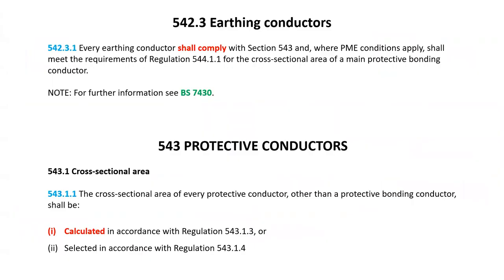When it comes to sizing the earthing conductor, you need to follow the guidance in BS 7671 part 5. Regulation 542.3.1 states that every conductor shall comply with section 543, and where PME conditions apply, you need to meet the requirements of regulation 544.1.1 to size the main protective bonding conductors, which we will discuss in the next video. It also suggests reading BS 7430 for further information. Regulation 543.1 states that you either have to calculate the size in accordance with regulation 543.1.3 or select it in accordance with regulation 543.1.4.